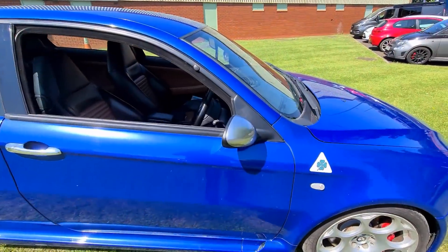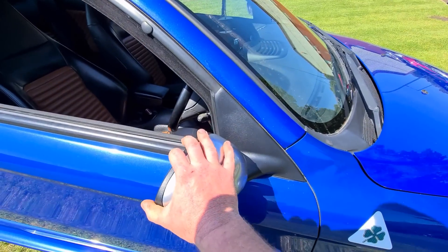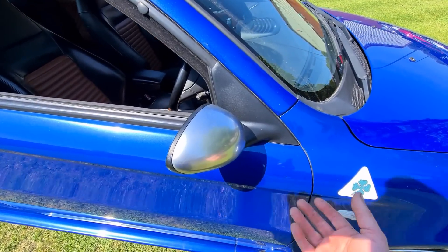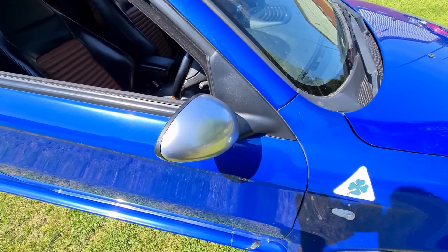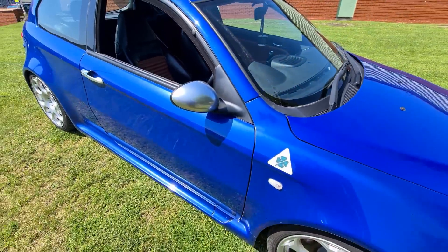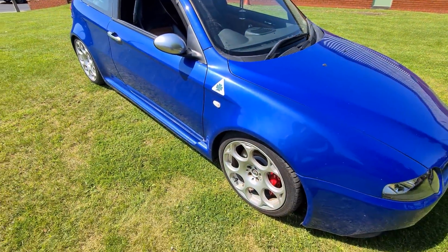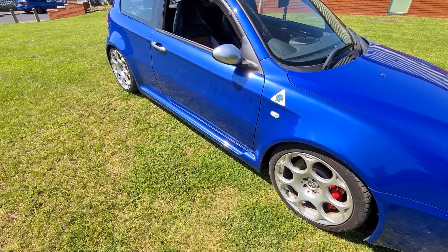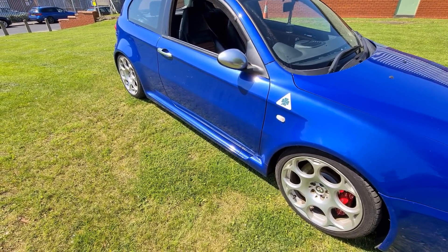Wing mirrors, as with all 147s, do tend to seize. They should fold in, but being all-aluminium, as they get older the aluminium starts to corrode and they start to stick together. The side skirts are getting very rare to find now, but there isn't really much to go wrong with them unless you've had an accident.